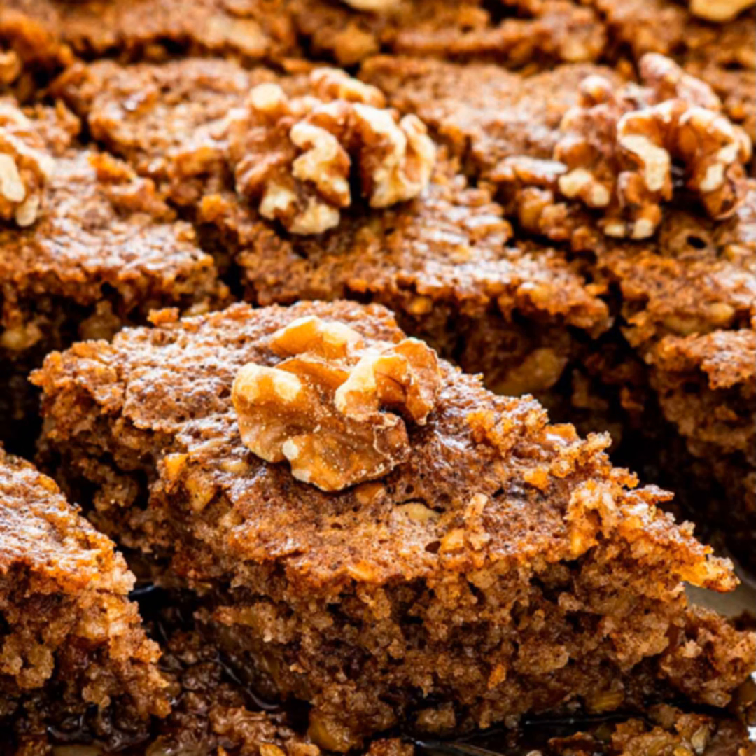It comes in different versions, mainly combining flour, ground walnuts, citrus zest, liquor, and plenty of spices. When baked, it is drenched in lemon-infused sugar syrup and traditional syrup. Well chilled and decorated with whole or coarsely chopped walnuts.